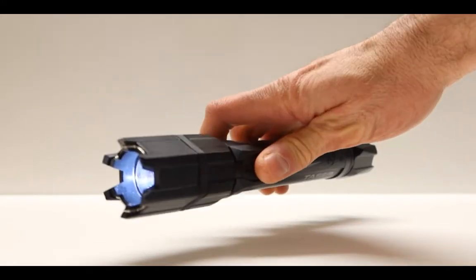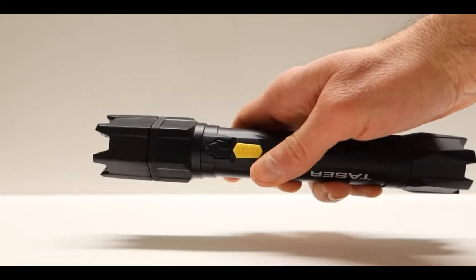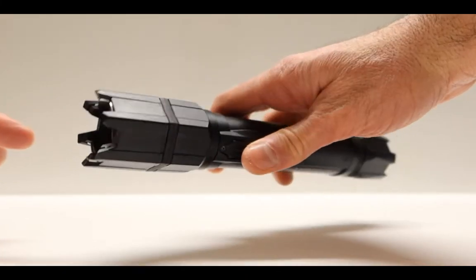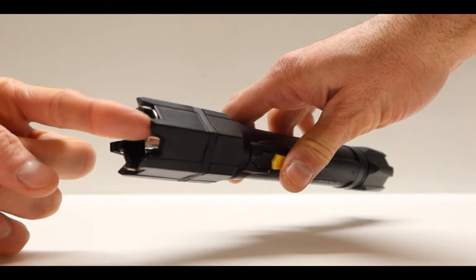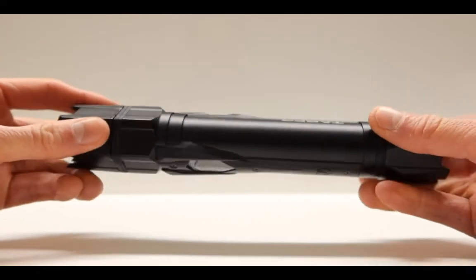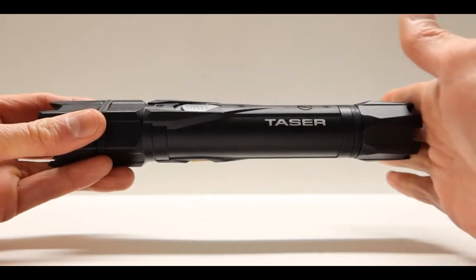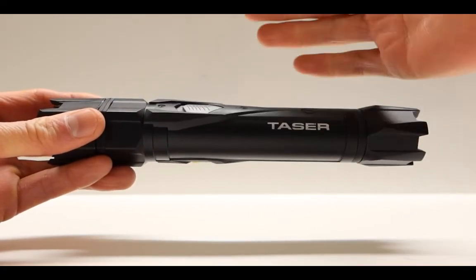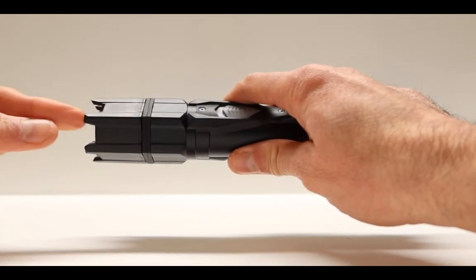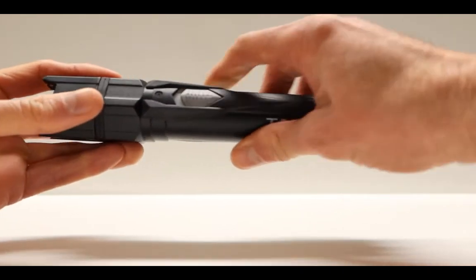You turn this on, you have the flashlight which is not super powerful. After you turn the flashlight on, it is armed. All you have to do next is press the yellow button, and it delivers the strike from this side right here — this is where the bolt of the taser comes from. This is pretty much it, this is how the taser actually looks. There is nothing too special about it. The entire thing is made out of metal, and both sides are used as strike tools, so it also doubles as a self-defense weapon.